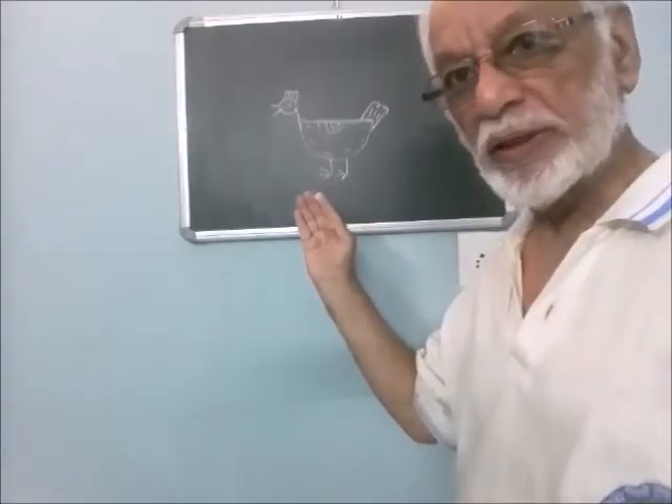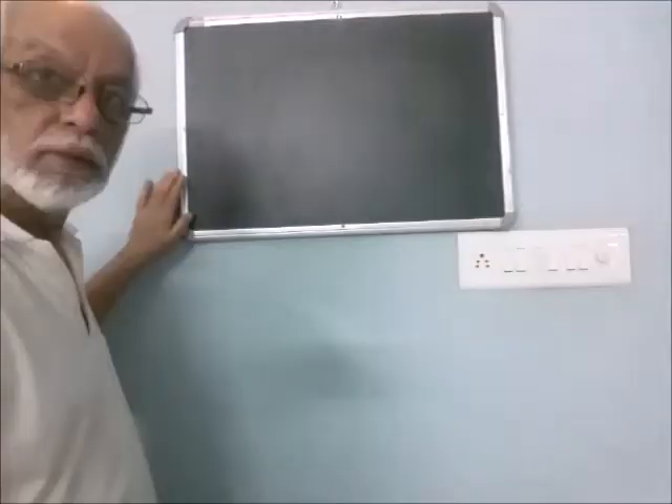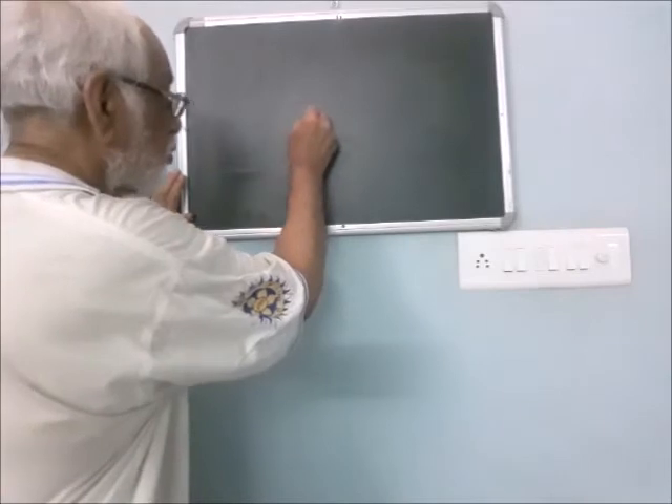This is the stick drawing of a hand for classroom instruction. Let's draw it. To begin, draw a horizontal line.